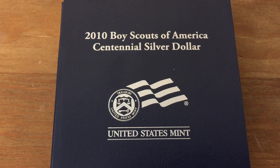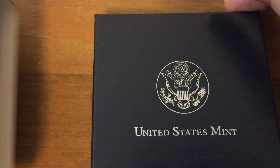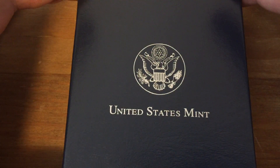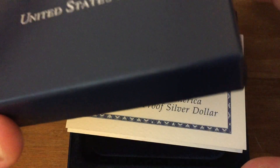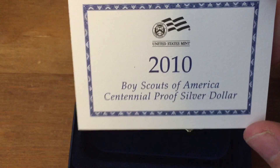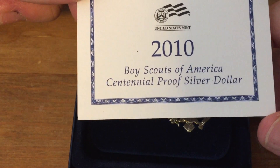Hello, this is CoinMetallurgist and what I'd like to show you today is the 2010 Boy Scouts of America Centennial Silver Dollar Proof Coin. The United States Mint has started to produce quite a lot of commemorative coins. They commemorate all different kinds of things. This one is to commemorate 100 years since the Boy Scouts of America program began.